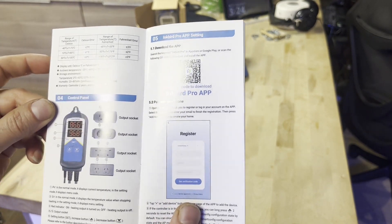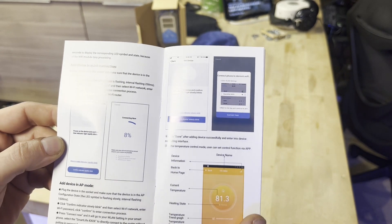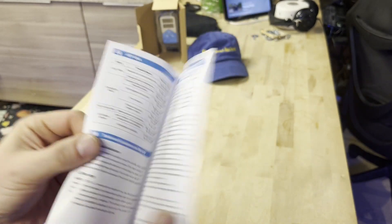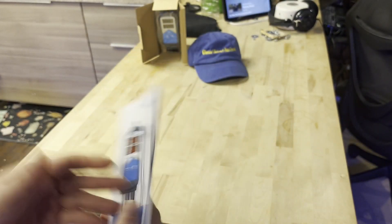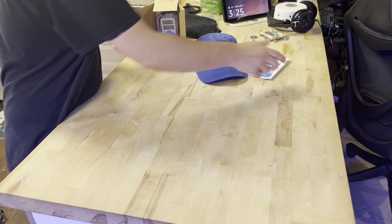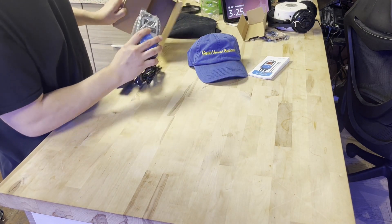You guys can pause and read the instructions if needed. I'm showing them because people lose their instructions and go on YouTube looking for them. Not everybody gives you the full instructions on YouTube, and you can find them online in certain places, but I'd rather just go to YouTube and find them all at once instead of having to Google it.